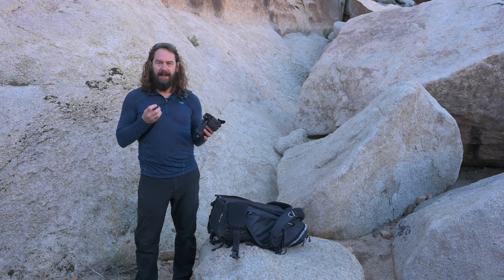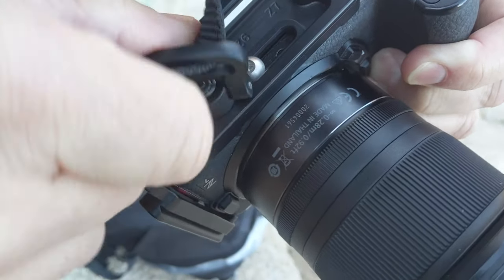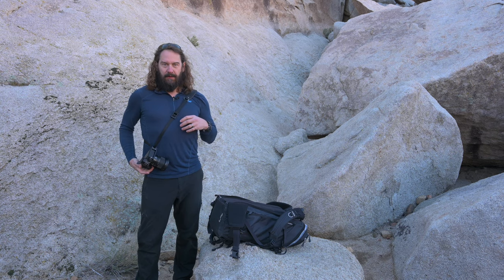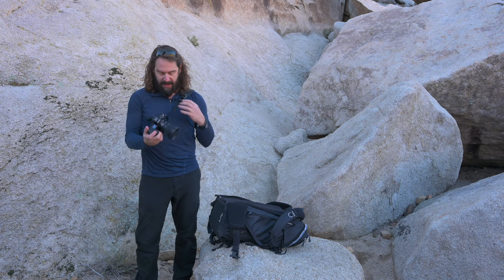The killer thing is this strap just has this tiny little fitting with a push button and it puts a bomb-proof connection right there into your L-bracket and it swivels — so no more figuring out which side you want it mounted so your camera hangs backward or forward like I used to.